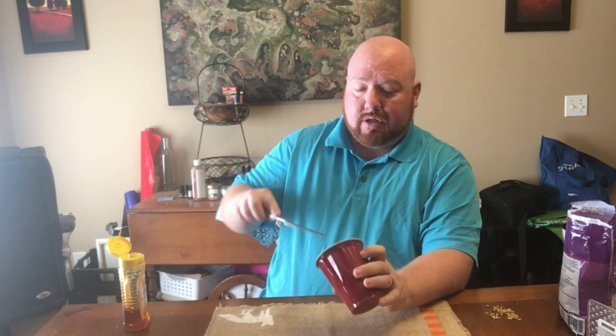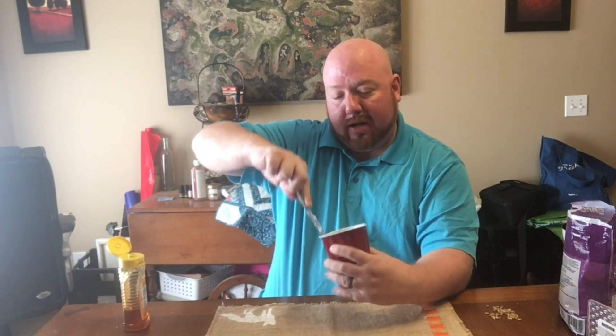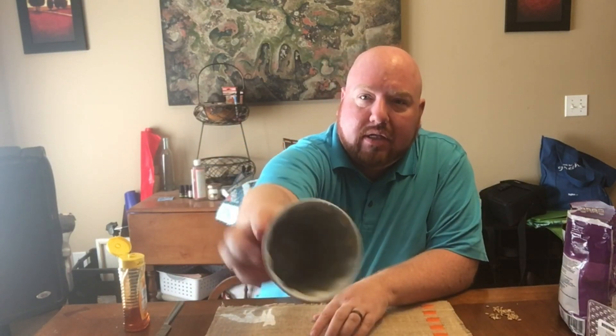Then I'm just going to use a butter knife to kind of spread it so that I get an even coating around the whole thing. Now we've got it spread all the way around the edges and we've got a nice coating.